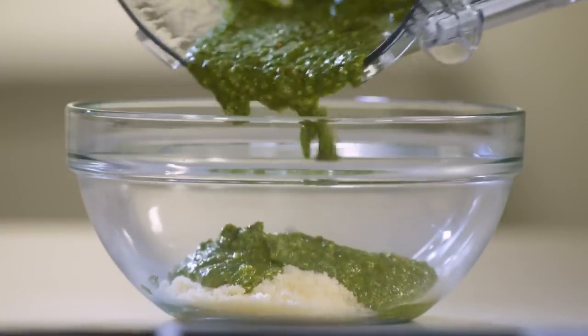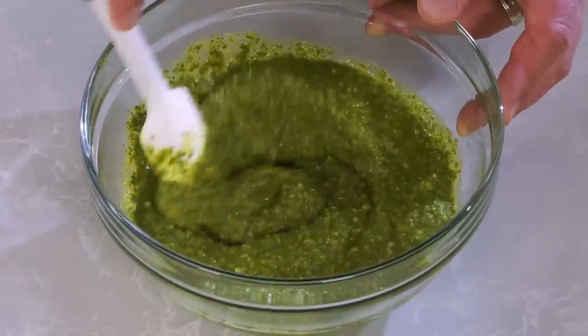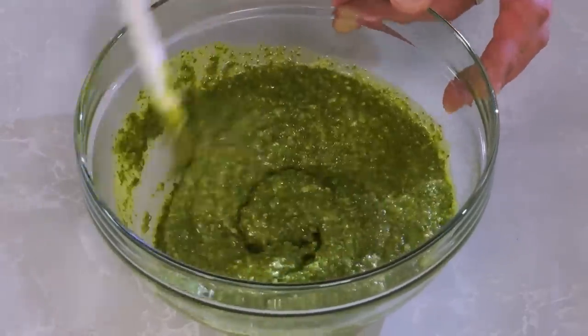Stir the pureed pesto into that bowl of parmesan. Holding parmesan until the very end helps preserve some of its texture so you get nice little pops of parmesan flavor.